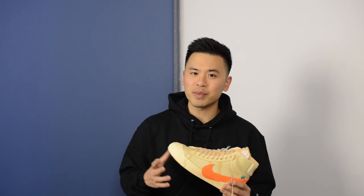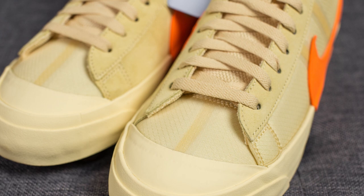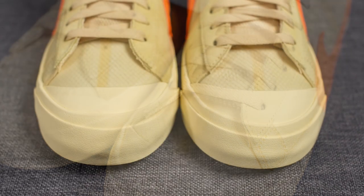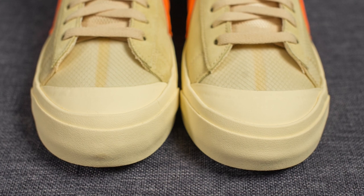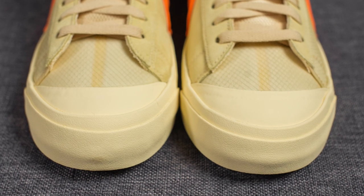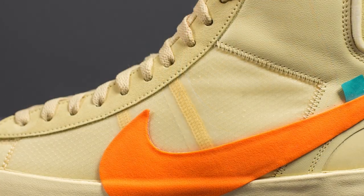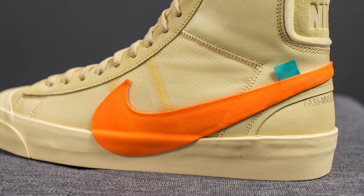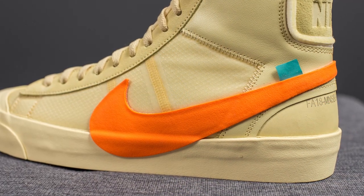As for the shoes themselves, this is your classic Blazer Mid silhouette. A good chunk of the shoe is constructed using ballistic mesh, visible around the toe box area. On the outer half of the toe box we have a rubber toe cap done in this canvas color, matching the midsole. On the lateral side, the majority is constructed out of ballistic mesh with an oversized orange colored Nike swoosh glued on top.